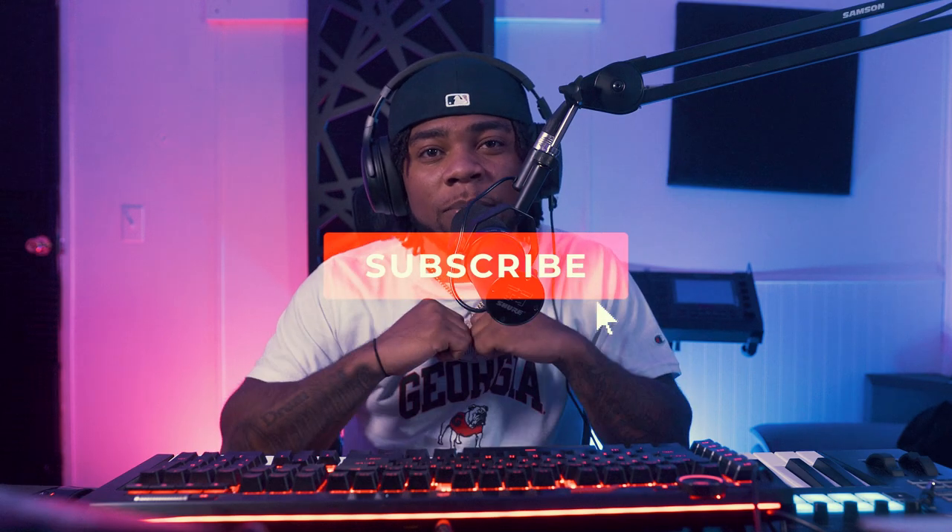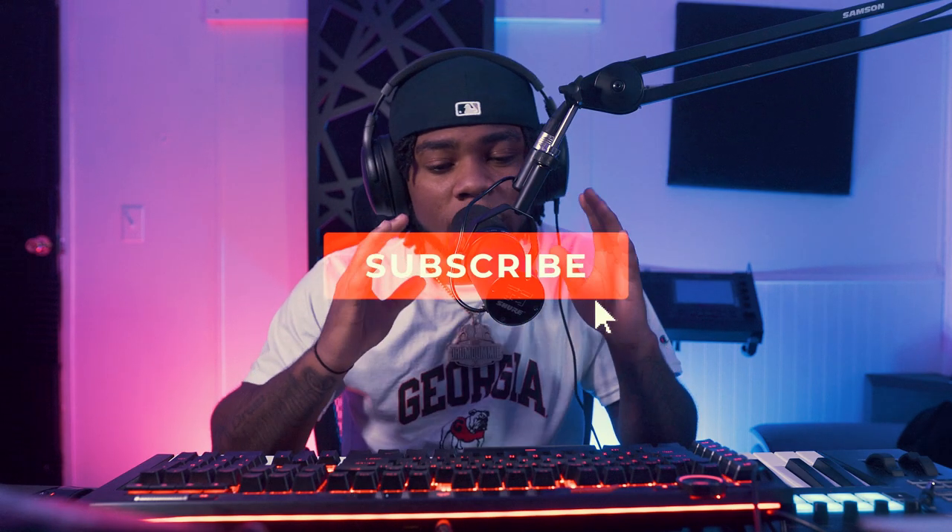Ladies and gentlemen, welcome back to the fastest growing music YouTube channel today — Drum Dummy TV. I'm your host King Drum Dummy, and today we got to talk about a legendary person, legendary producer, very great musician. I'm talking about the one and only Lil Jon, one of my favorite producers.